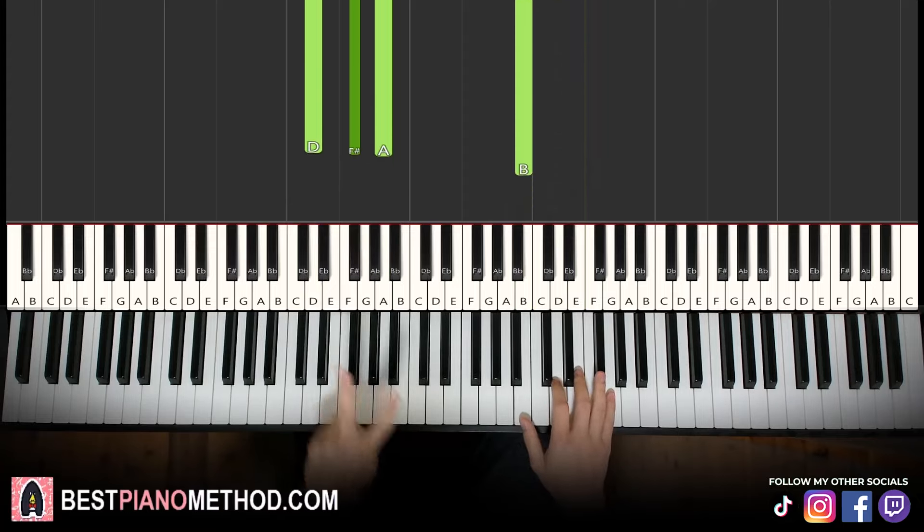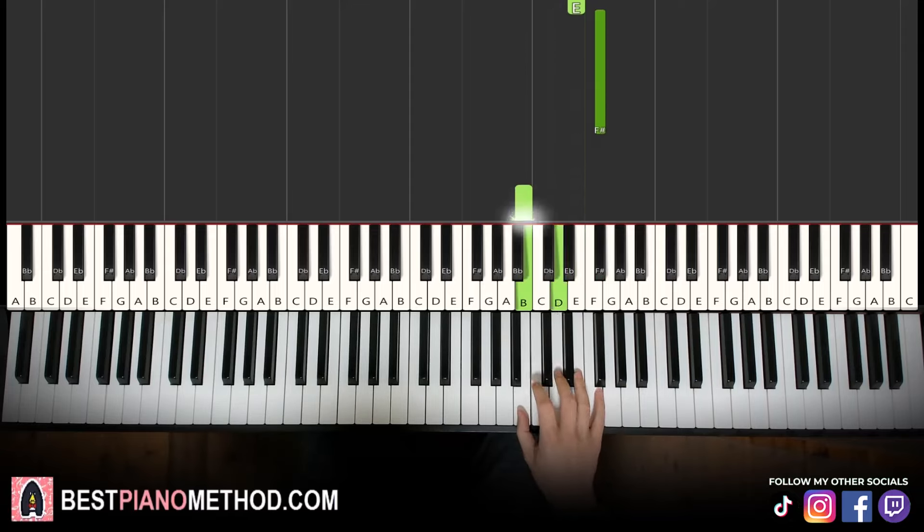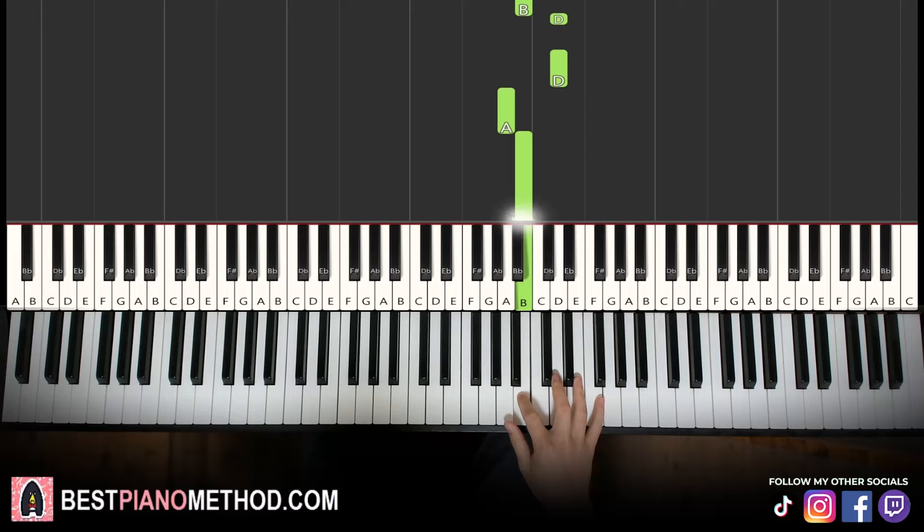All right, moving on to the second part — right hand continues. It goes B, D, D, E, F sharp. B, D, D, A, B. That's it for the right hand.